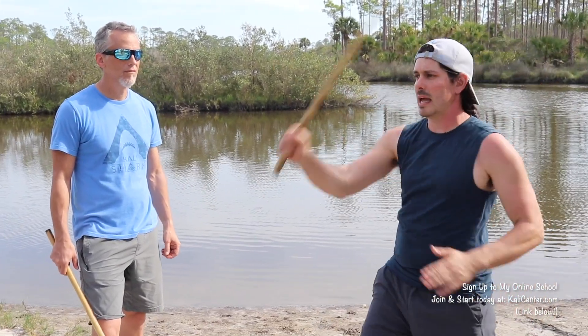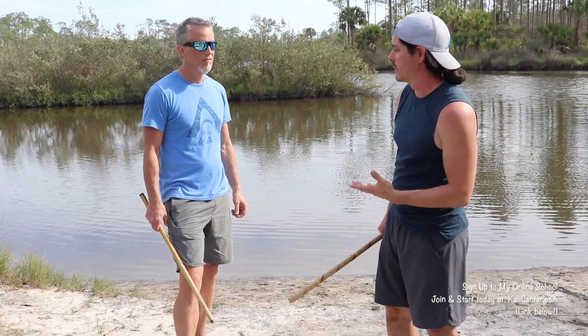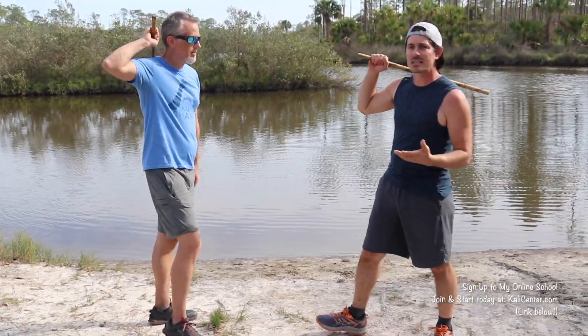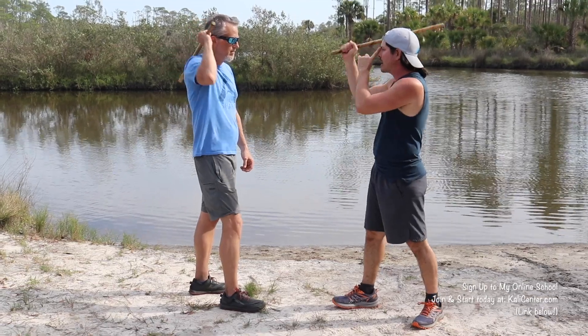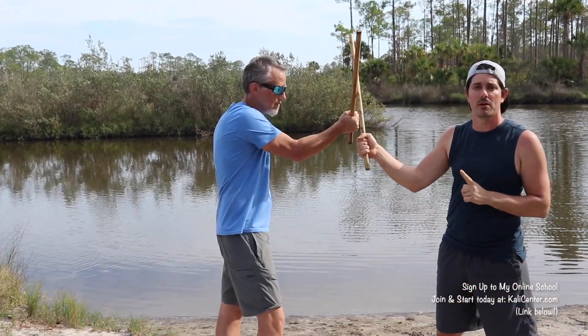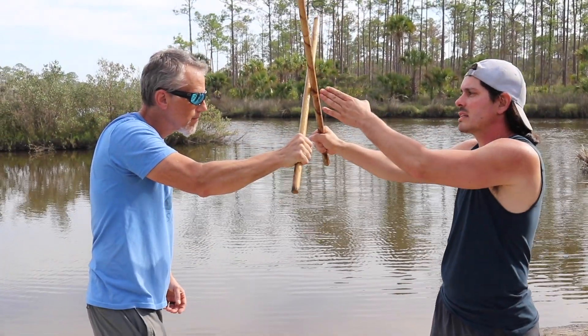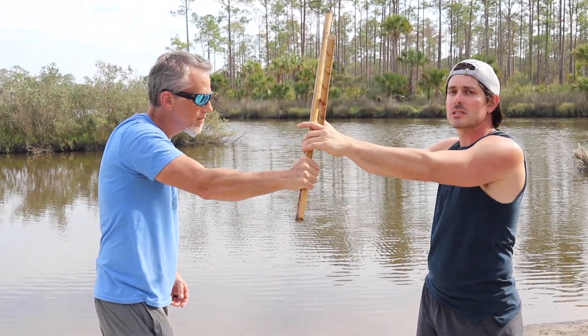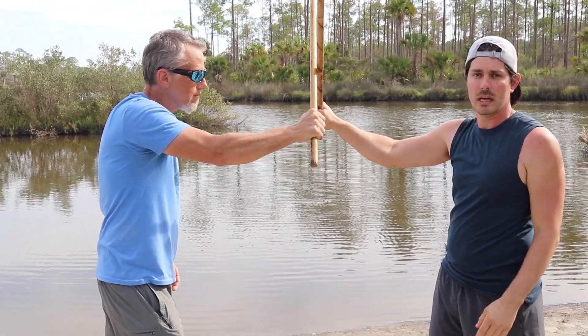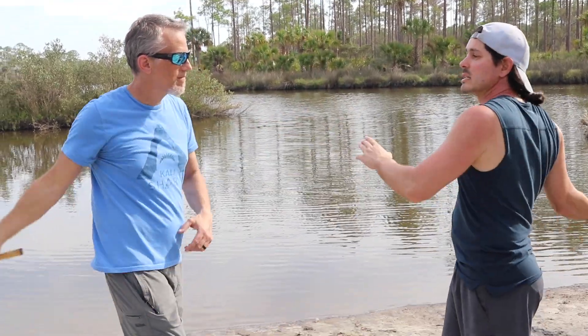Our first drill is very basic. If you've been on the channel for a while, you've seen these strikes — we have our one and our two. We're going to make this big X, working coordination and timing with the training partner. We're going to match our sticks and match the strikes, making contact right on the center line, right in the middle of us, then follow through. Same thing on the backhand — it should make contact right on the center, not over to either side. We're learning what's called equal timing.